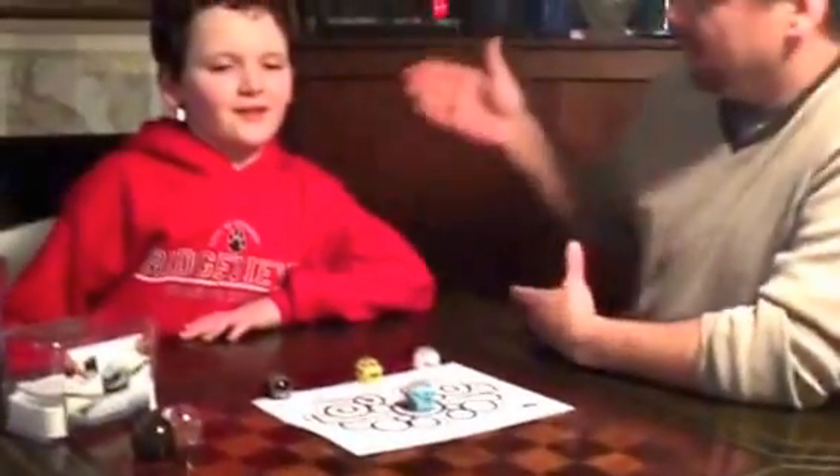Hi, Jason here with my son Huntley. Say hello. We're here to talk about the Ozobot.